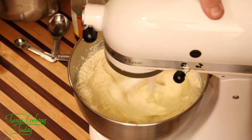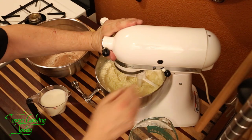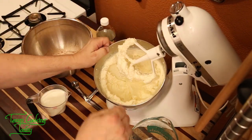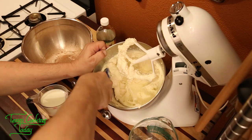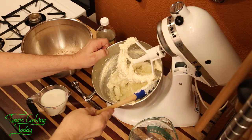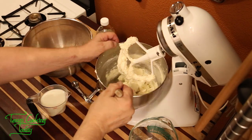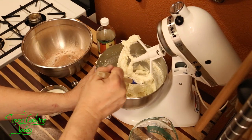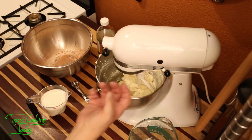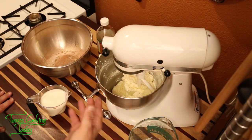Don't forget to occasionally stop and scrape it down. Now we've finished that creaming — look at the volume we have now. We started with a stick and a half of butter, a cup and a half of sugar, and a couple of eggs, and that's a lot more volume than just that. This is sort of the basis of what goes on to make a good cake.